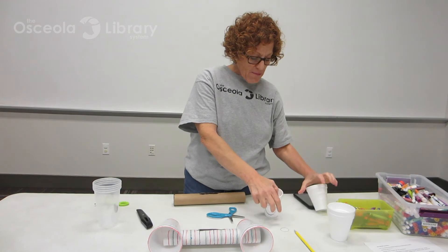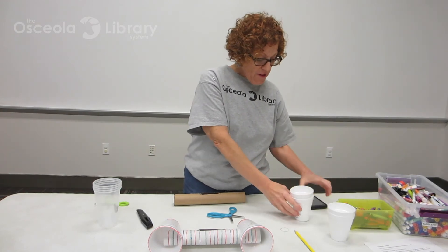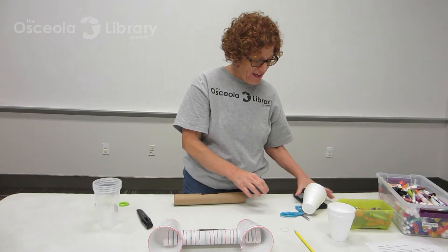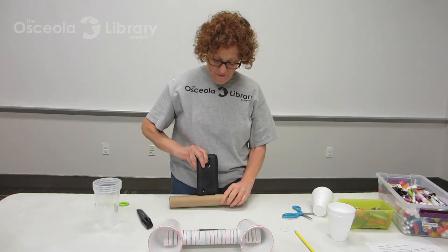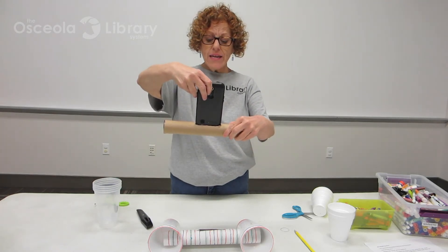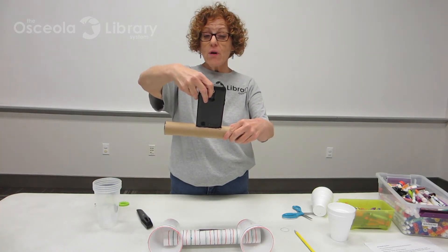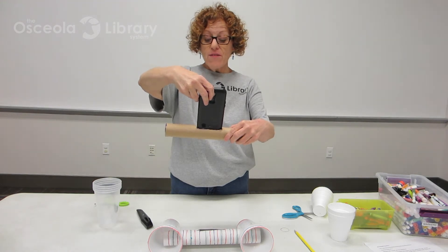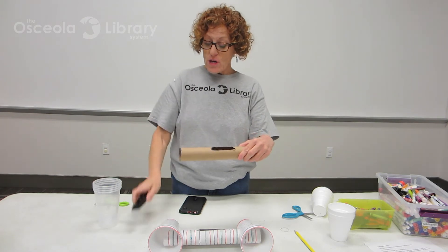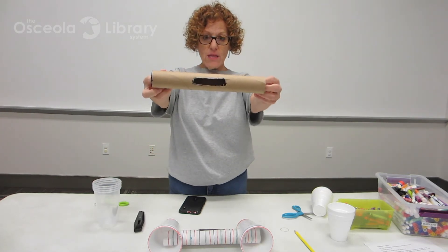Then the next step is to take my phone, and I'm going to trace my phone — a rectangle around my phone — and cut it out. The reason I'm tracing around the phone is to make sure that it's big enough for my phone to fit in. Once I cut it out, I can use my craft knife — but let your grown-up do it — or my scissors, and it will look like this.